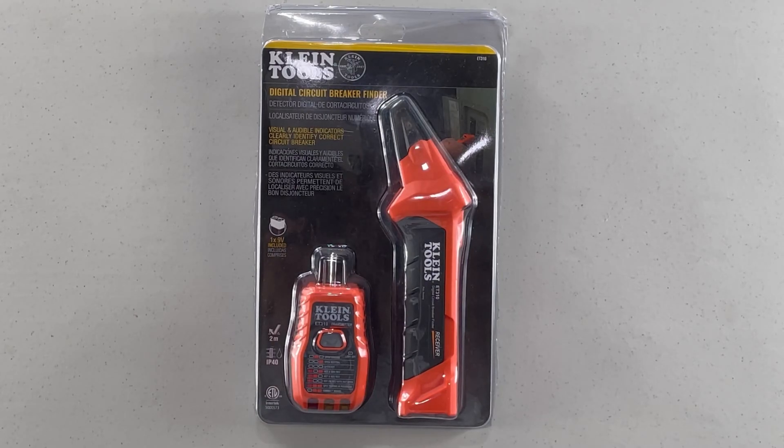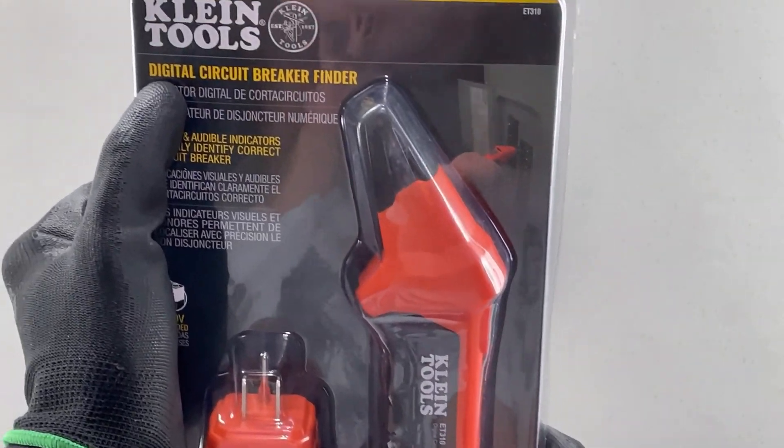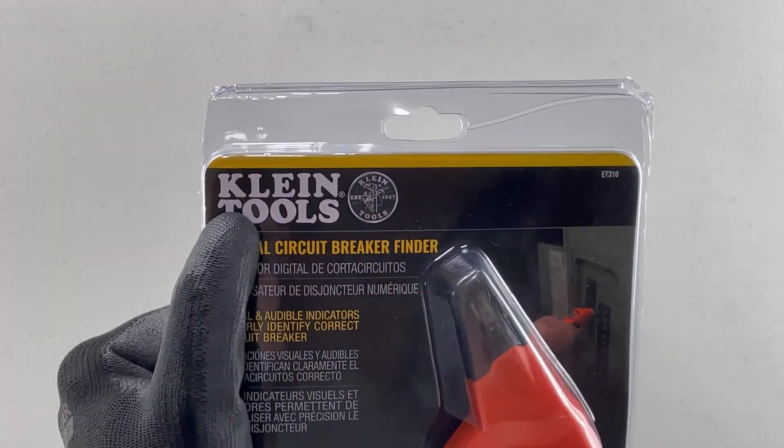Good day YouTubers! Welcome back to another video with the Electrical Guide. Today I want to try something different. I have here in front of me my newest tool and I'm going to unbox it and try it out today for you to see. Made by Klein, one of my favorite brands.